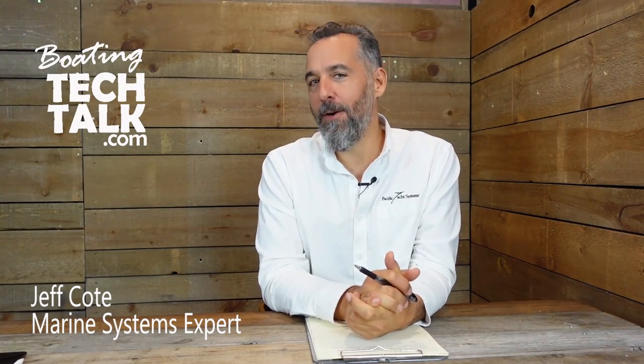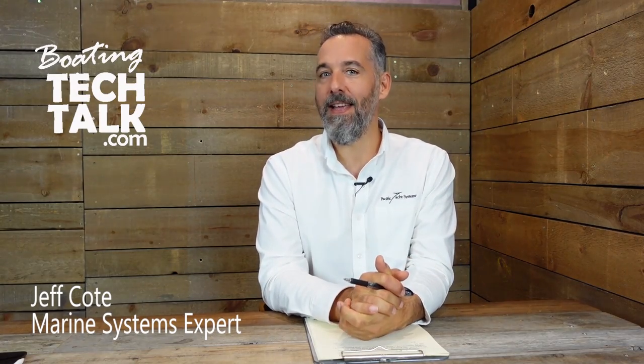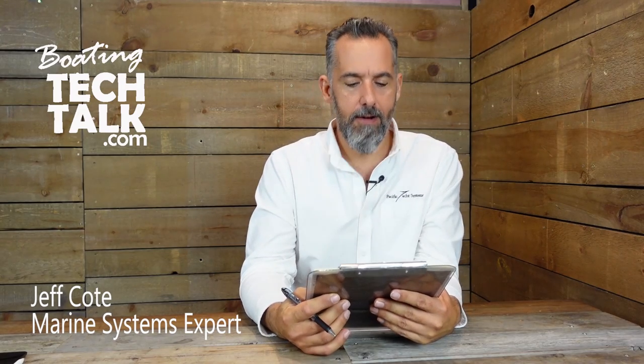Hello everyone, Jeff Cote here with another session on Boating Tech Talk. Today we've got a question from a fellow boater named Eric. Eric was on our website trying to figure out and shopping for a battery monitor for his boat — smart, shopping for a battery monitor.